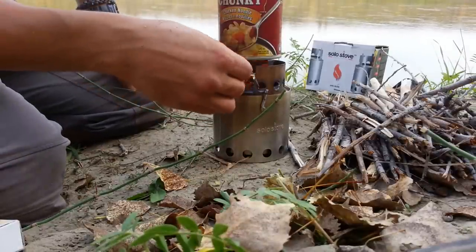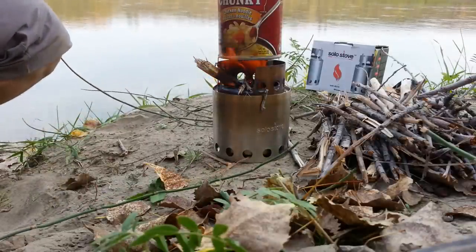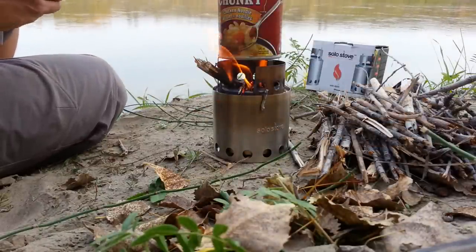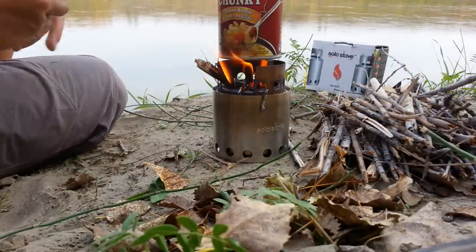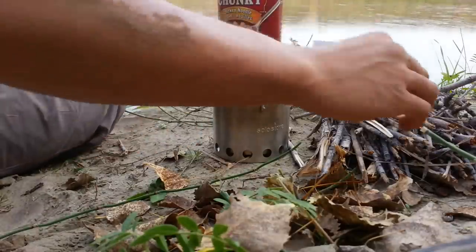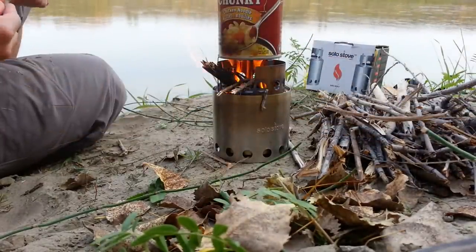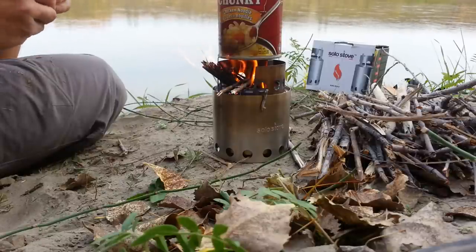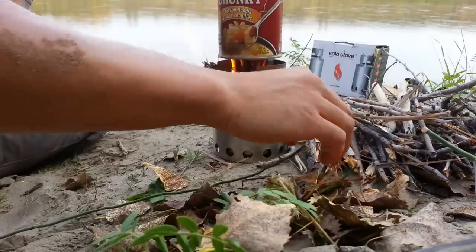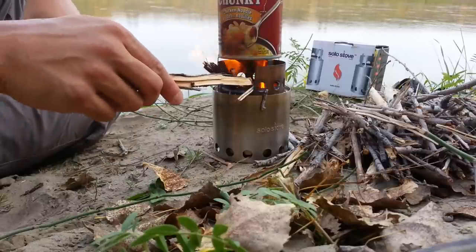Some people say, 'Why don't you just make a hobo stove?' Well, a lot of the hobo stoves I've seen people make are with aluminum — and you can see here there's a nice feed hole so you just feed the wood in as it burns. The problem with aluminum is that it's highly toxic. This Solo Stove is made of stainless steel. It's gonna get some character even after your first use, but it's going to last you a long time.